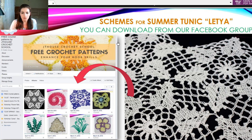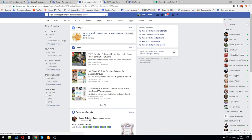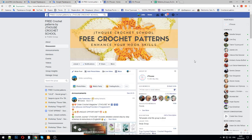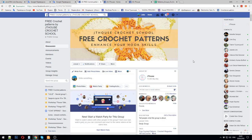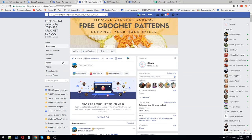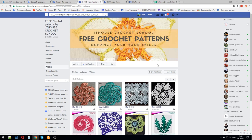I want to show you free crochet patterns by J.T. House Crochet School — this is our free crochet group on Facebook. How to find this group? Let me show you my screen. Find this group and join it, and you will have a chance to take all these free patterns.